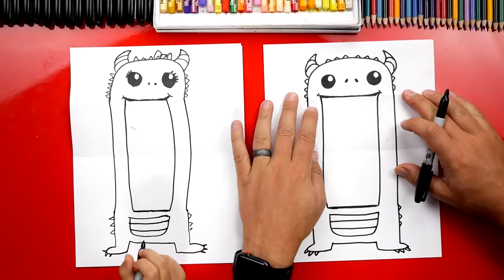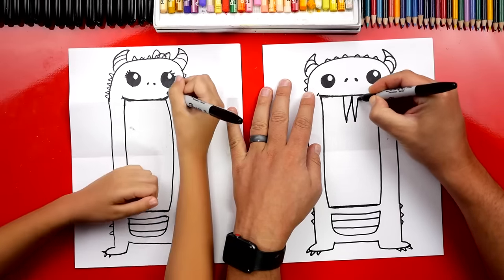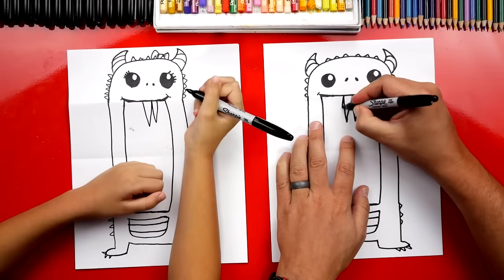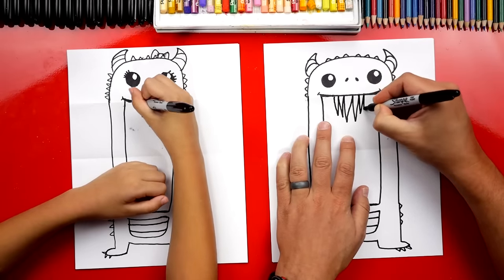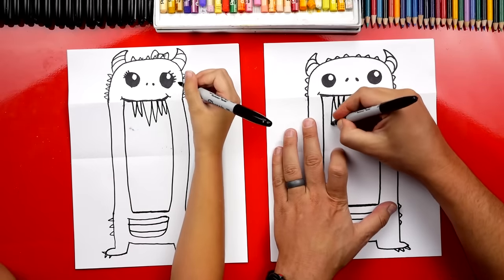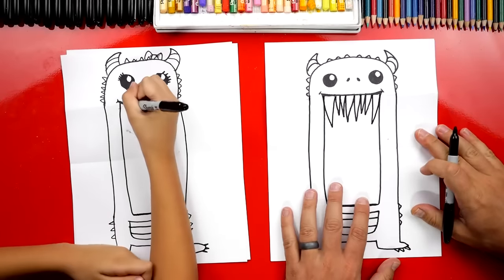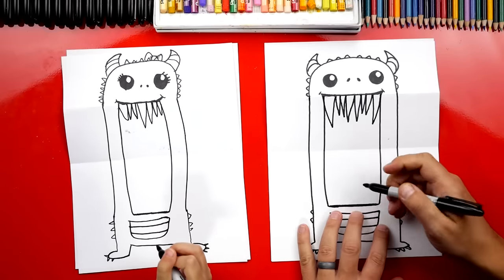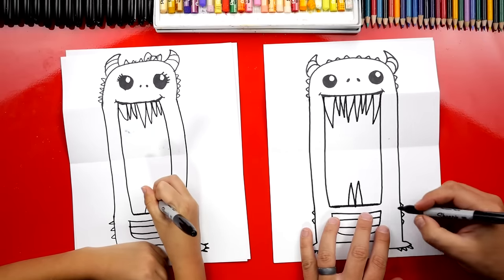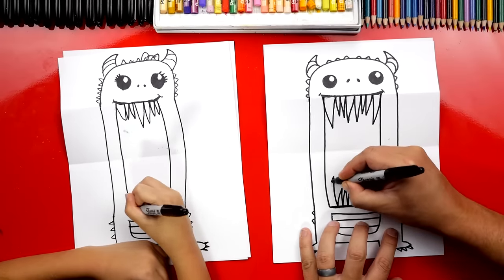Oh, he's looking awesome! Now let's add the scary teeth — this is where our monster starts looking really scary. Draw a really tall W right in the middle for his sharp teeth, then a smaller W on each side. Add one more big giant tooth on the outside of the mouth. Now repeat the same steps at the bottom except upside down: draw a big tall M in the middle, another little M on each side, and then a really big tooth on the very outside.